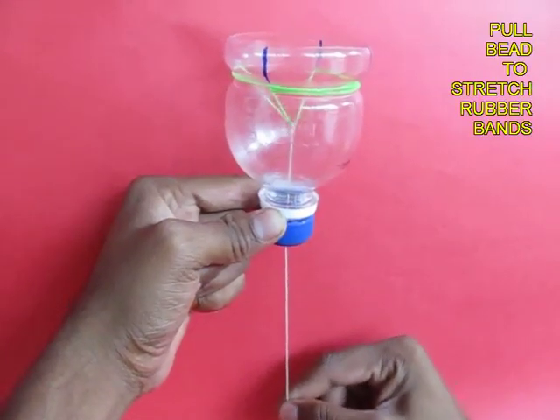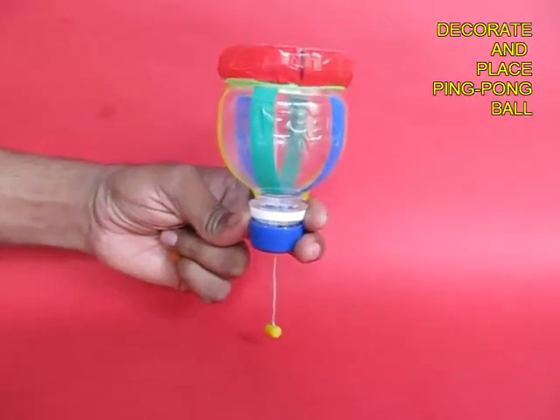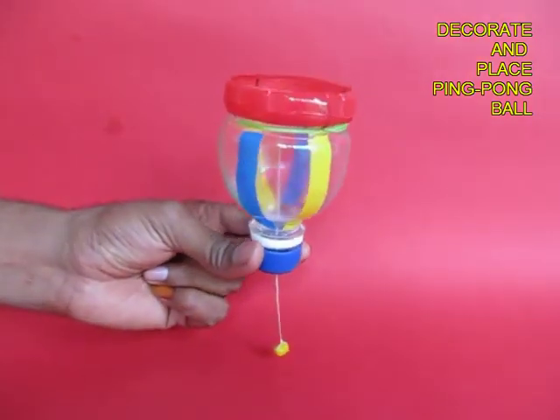If you pull the thread, the rubber bands come down so that they form the spring, and a ball kept on top is propelled up.